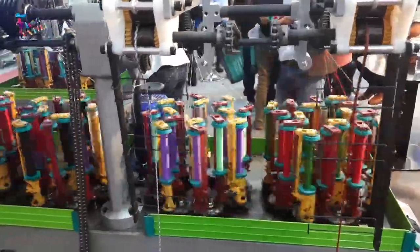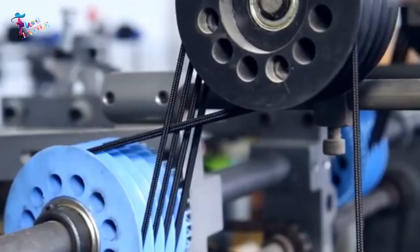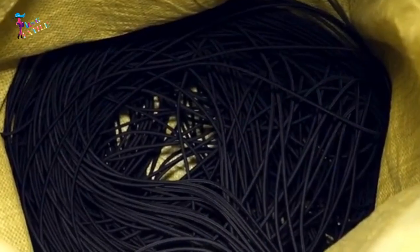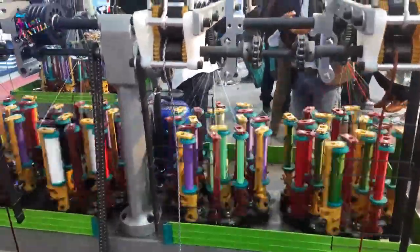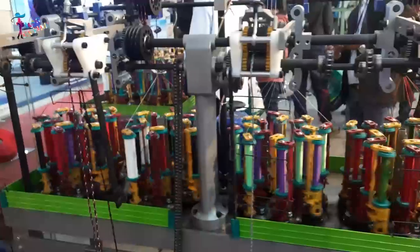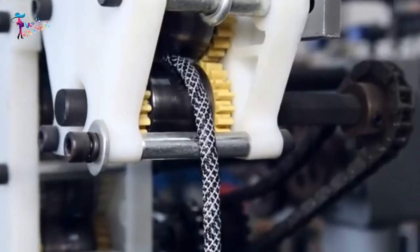The braiding machine is a complex piece of equipment that is used to braid the draw cord. The machine consists of a set of spools, each containing a strand of the selected material. The spools are loaded onto the machine, and the strands are fed through a series of guides and rollers.